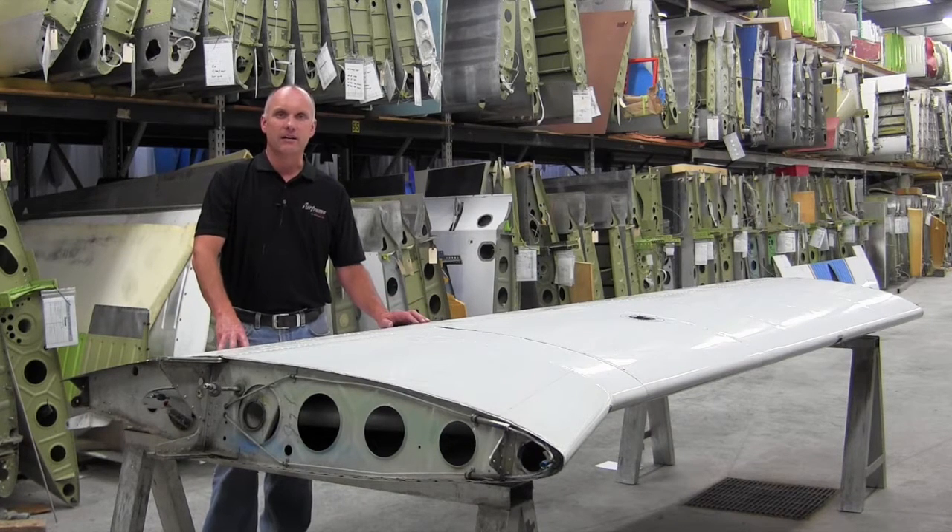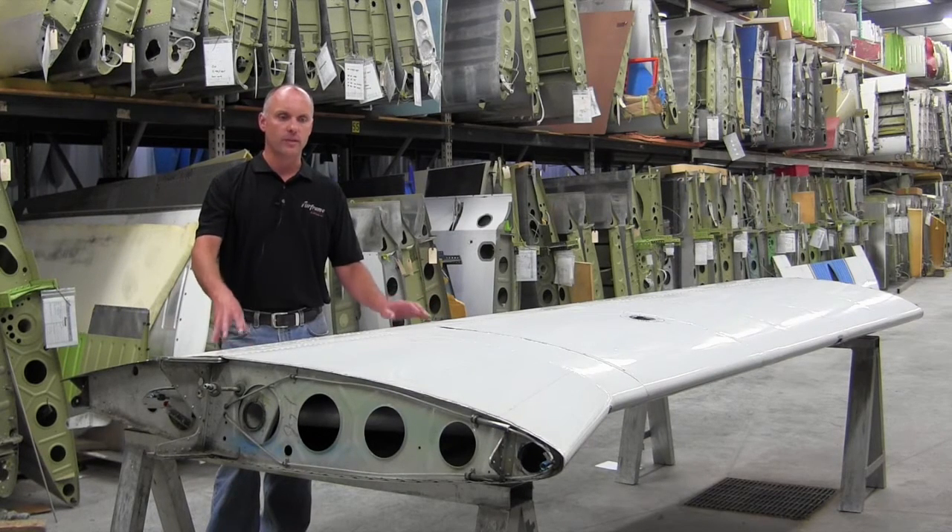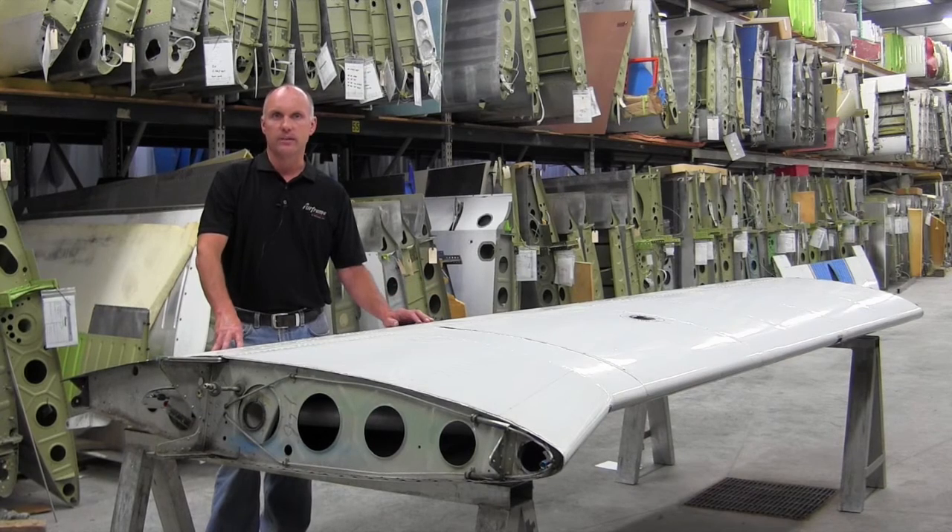The Piper PA-28R Series and the Piper PA-32R Series are similar in construction, so this will apply to both of those as well as the PA-44 Seminole Twin Engine Aircraft.